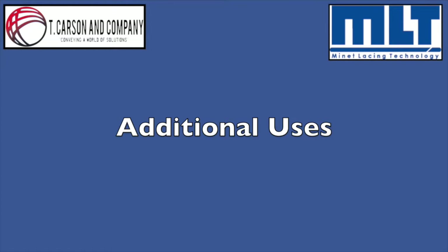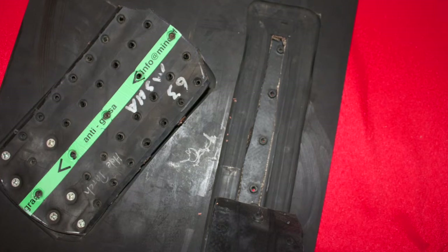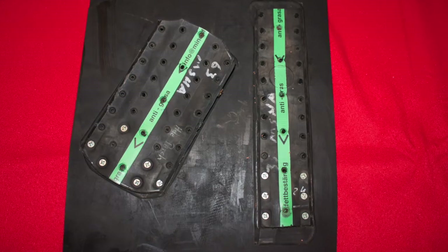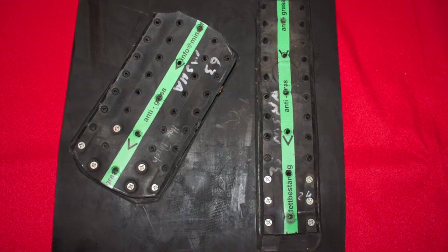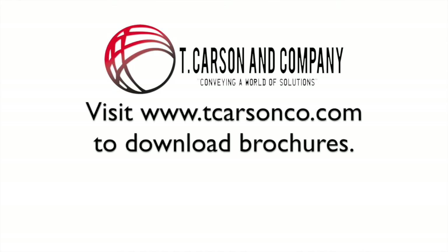Super screw also performs well in repairing belt holes, linear rips, and edge damage. In a repair situation, you can typically drop down a series of super screw. For example, if your belt requirement calls for a 63 series splice, you can drop down to a 35 series for this repair. It is recommended to contact your MLT representative for final sizing in these situations. All literature referenced in this video is available for download at www.tcarsonco.com.